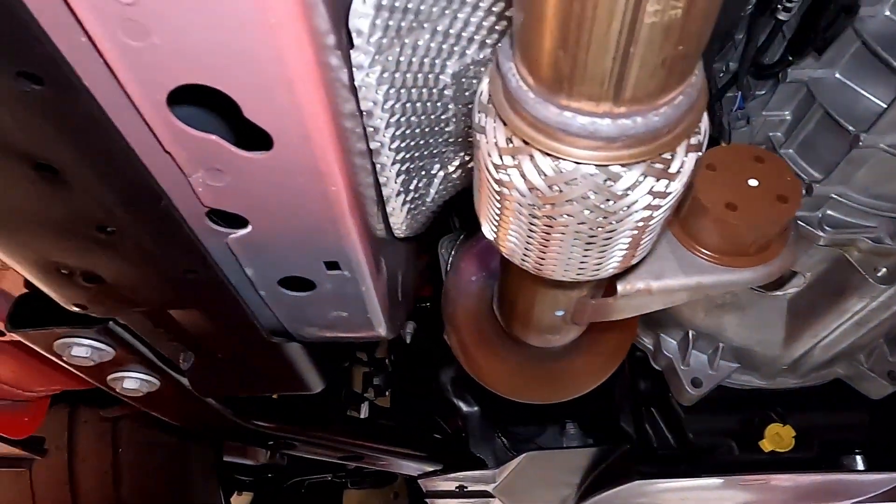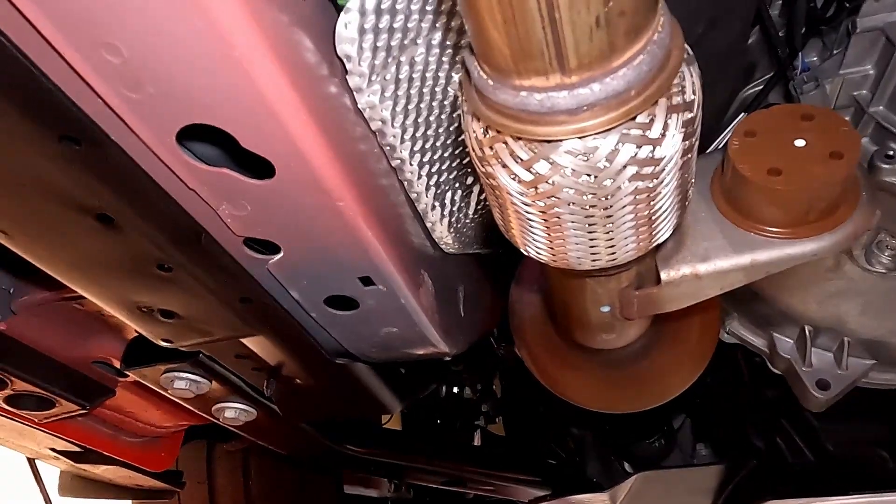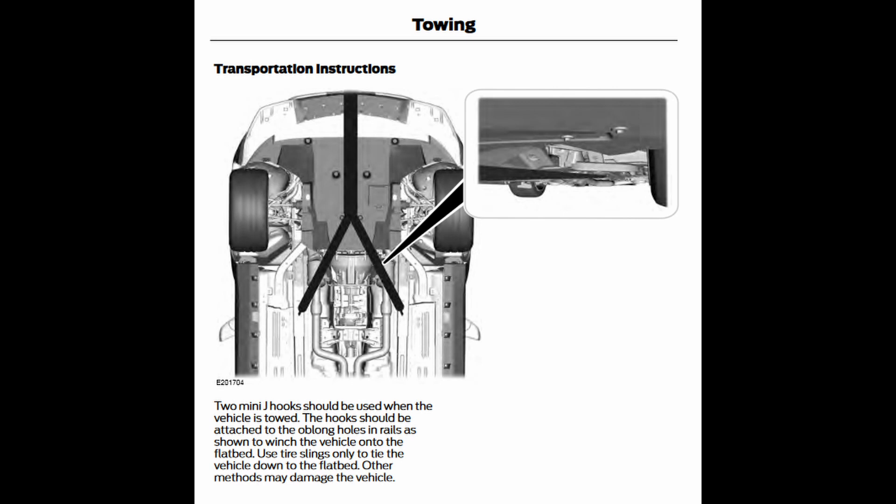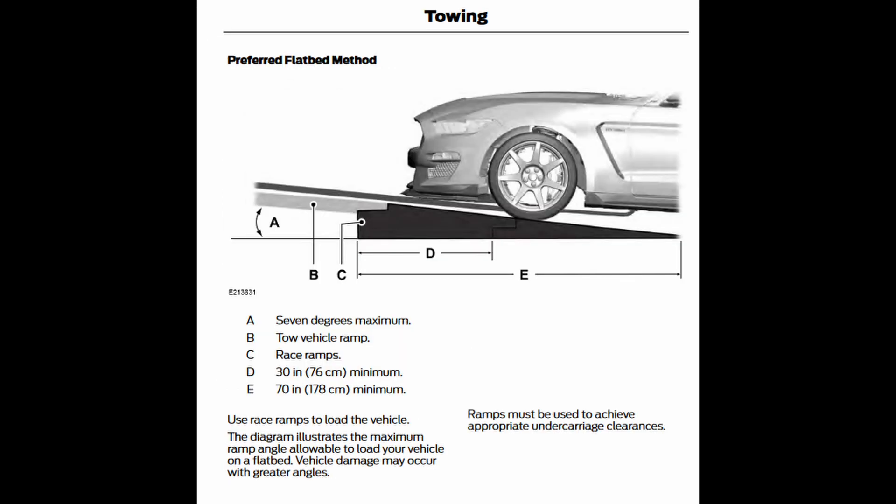When hooking up a tow strap on the GT350, you have to be really careful — especially with the 350R models with the larger front splitter. When you go to put it up onto a flatbed and it transitions up the ramp, it's going to want to push the bottom of the splitter up, potentially damaging the underside. The manual specifies a seven-degree maximum incline to safely hoist the vehicle onto a flatbed.